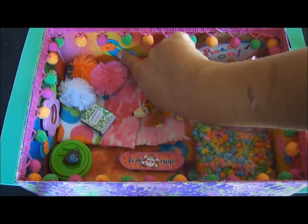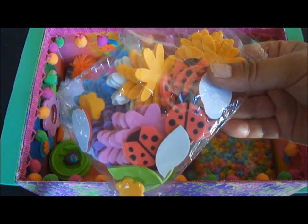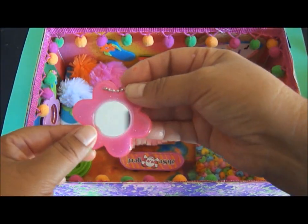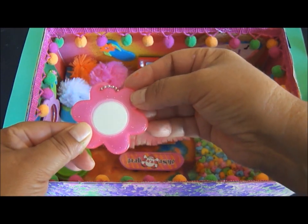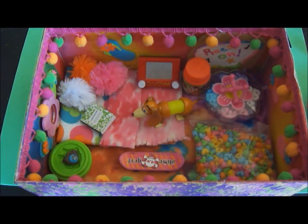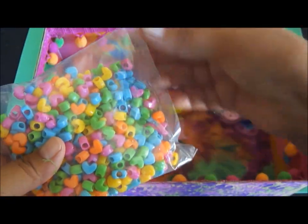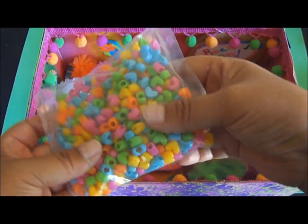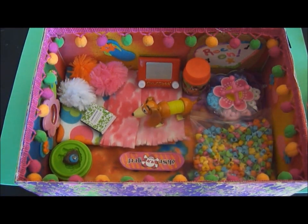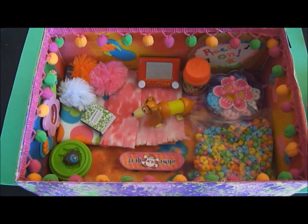I found these little foamy things at Joann's in a package — there are even flowers and ladybugs in there, so you could glue those on the walls. The mirror here is actually a keychain you can find at Party City; I just hot glued the back and glued it on. This bag of beads from the Dollar Tree — I just took the cardboard header off and it's still sealed — makes a really cute bean bag chair so your pet rock can rest there. I also glued a lot of little flip-flops all the way around and I think it looks really cute.